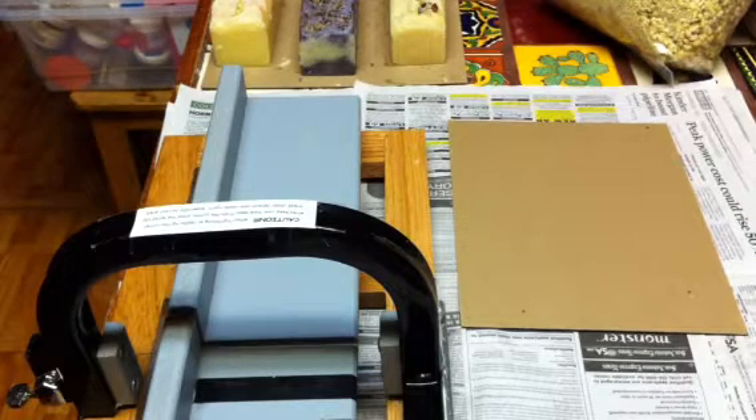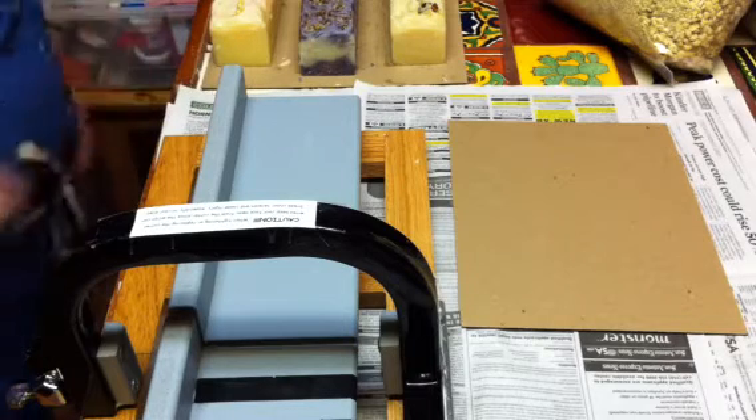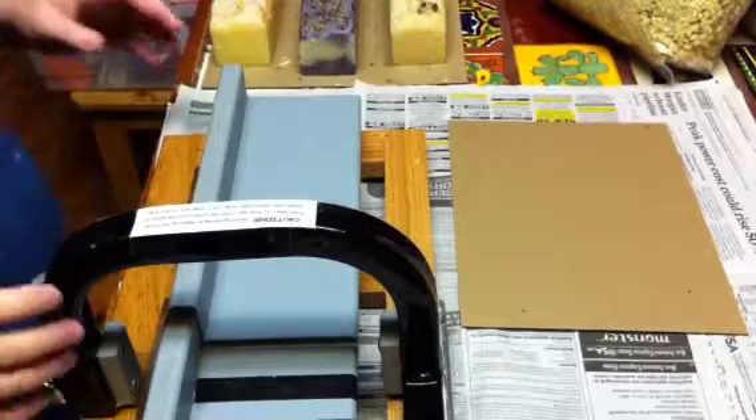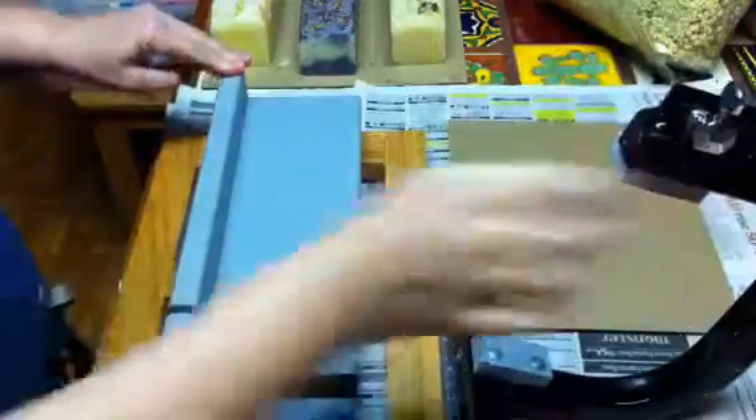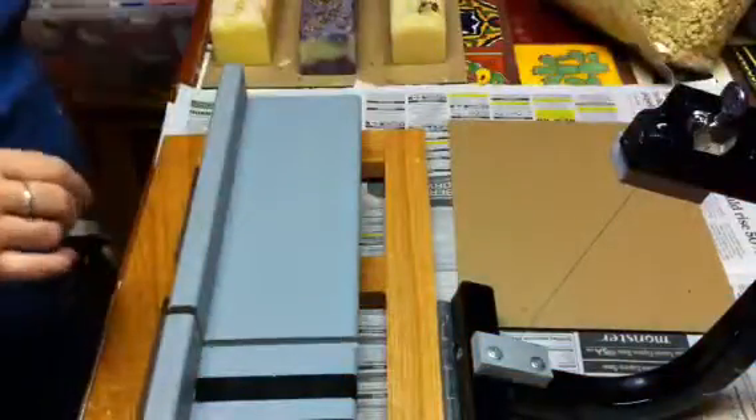Hi, it's Kim. I have three little test batches for Moonworks to cut. I just made them late last night so I didn't record it or anything. I'm going to make another batch of soap in a little bit, but these were just test batches.